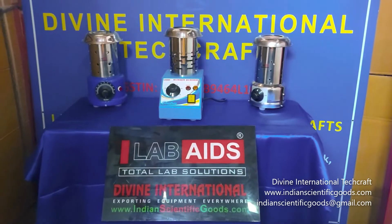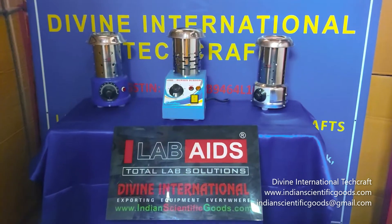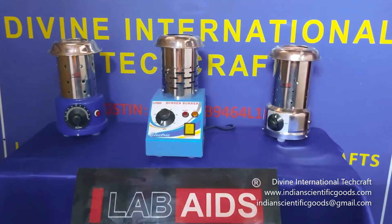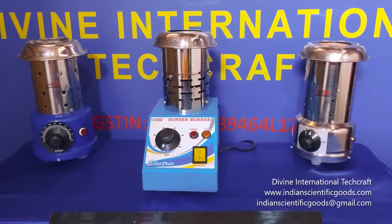Hello, welcome to the official product introduction channel of Divine International Techcraft, New Delhi, India. In line with our previously introduced electric Bunsen burners, we introduce yet another model and design of the same.